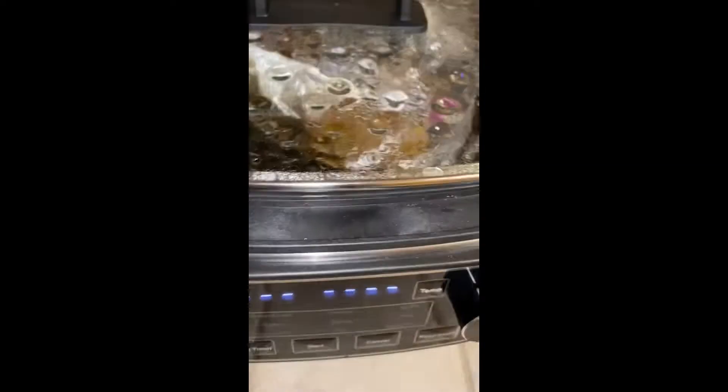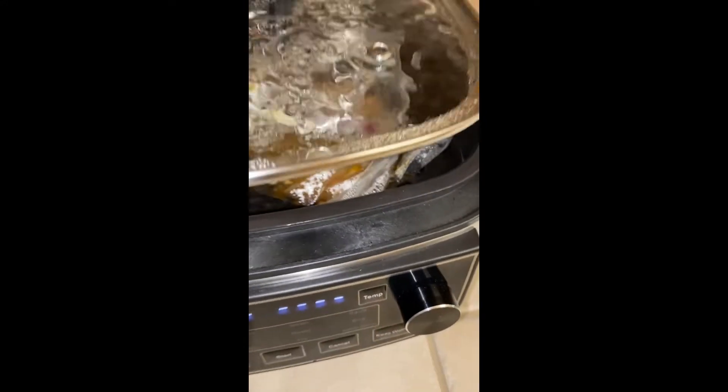We used the tri-tip and marinated it for several hours, then put it in a zip-lock bag, took the air out, and dropped it into the bath of water.